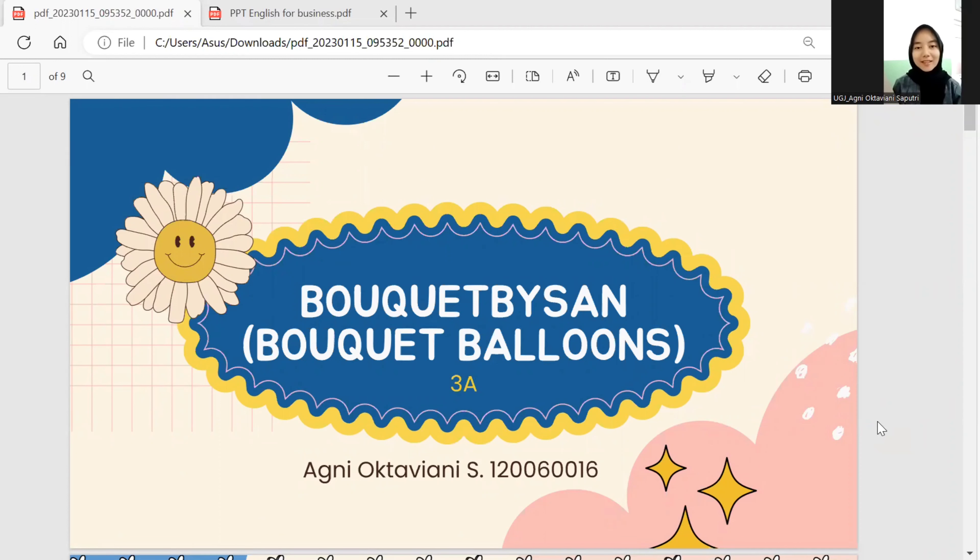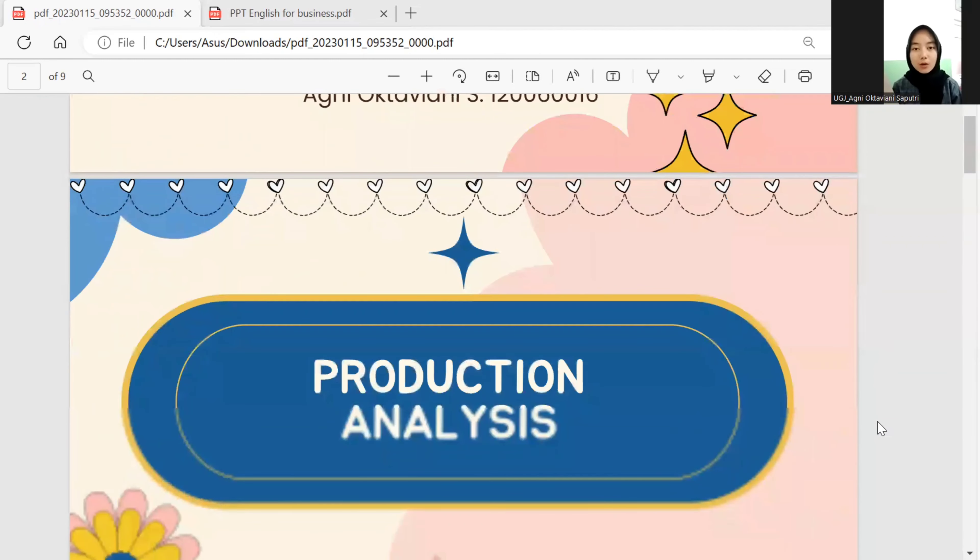Hi, good morning. My name is Agni Octavia Nisa Putri. Here I will explain about the analysis of our product, namely the balloon bouquet. Our product is a bouquet made of balloons. Unlike the usual bouquet, this bouquet does not use flowers but uses balloons. So we will analyze what is needed and how to make it.